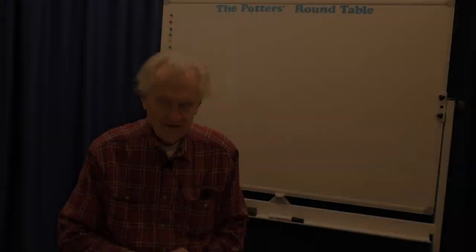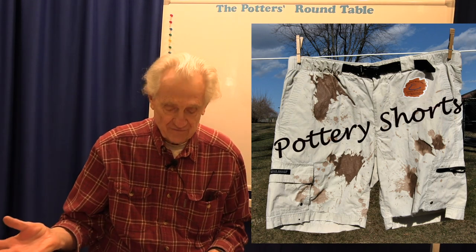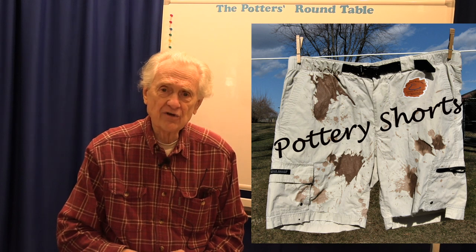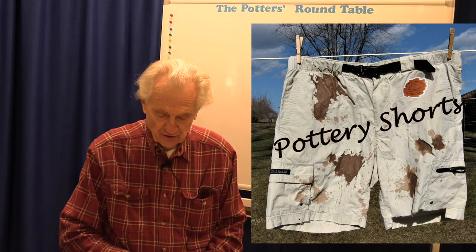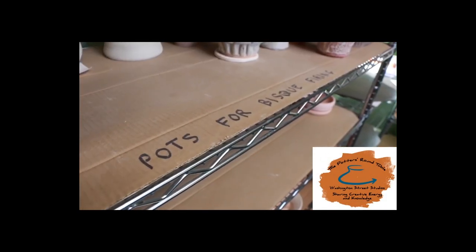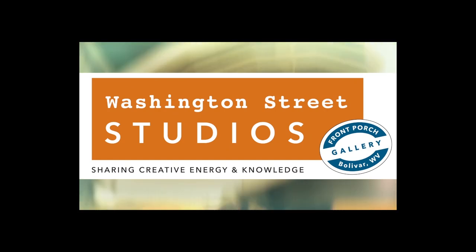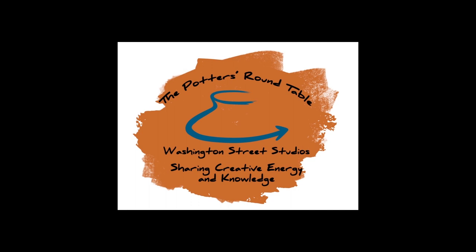Thank you very much, I hope this was useful. Thanks for joining us today. If you enjoyed the presentation, please like it, subscribe to our channel, and share it with your friends. Check out our website at www.hfclay.com. We'd like to thank our patrons for supporting our educational efforts, and if you'd like to become a patron, go to www.patreon.com and look for the Potter's Roundtable. The Potter's Roundtable is brought to you by Washington Street Studios and our patrons. Please subscribe, give us a five-star review, and tell your friends. Thank you, and we'll see you again next time on the Potter's Roundtable.